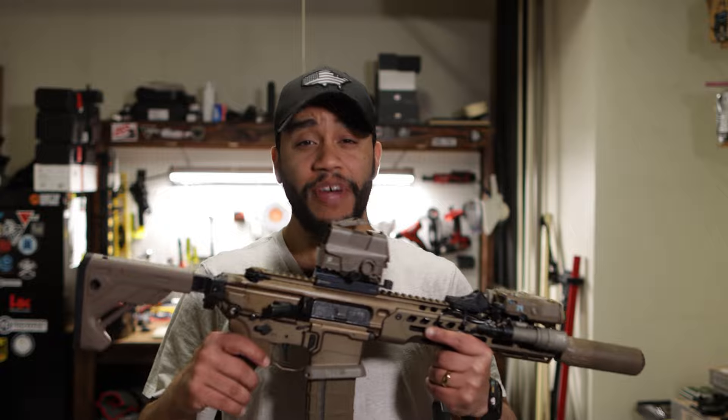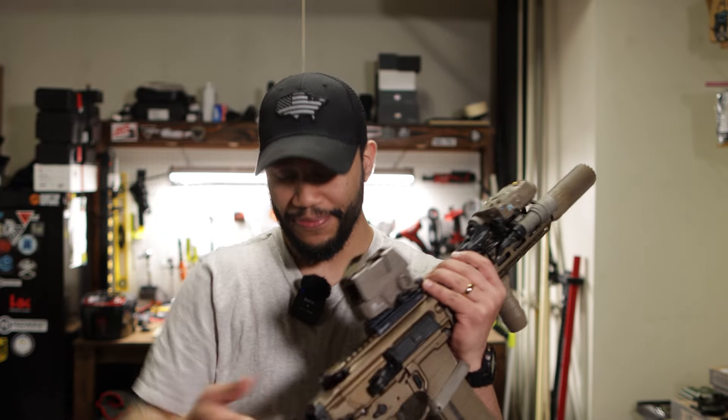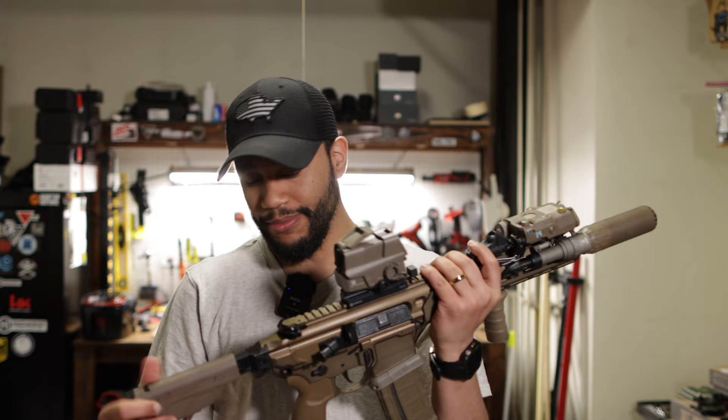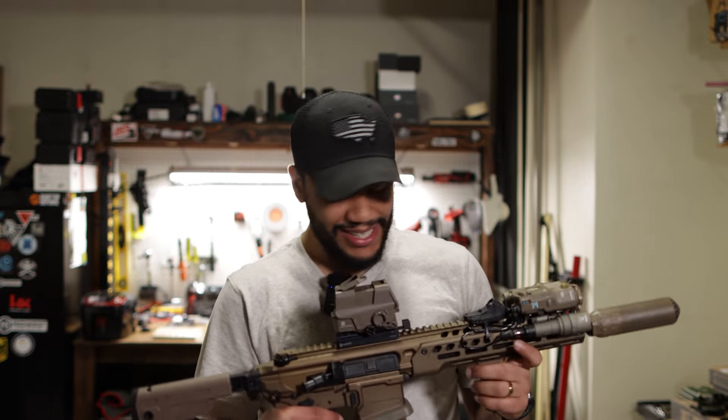I will be using this all the time. She's very easy to pack up — you just fold the folding stock, take the suppressor off, and you're pretty much done. It's not a tall rifle. It is the 11.5 inch barrel version. But besides that, this gun has been fantastic for me.